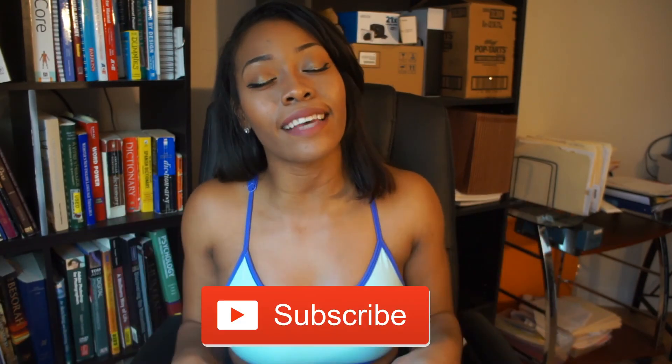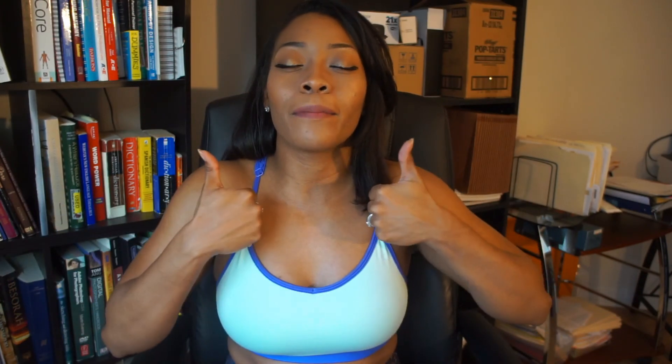Thank you guys so much for watching. I hope you guys enjoyed the video. If you'd like to keep up with more fit tips and tricks and watch my journey, then go ahead and hit the subscribe button down below and give this video a thumbs up. And again, 100 subscribers — thank you so much. I will see you guys in the next one.